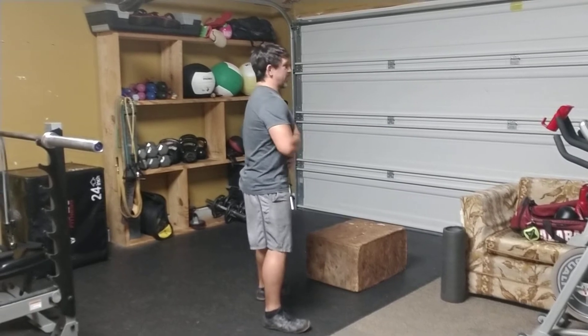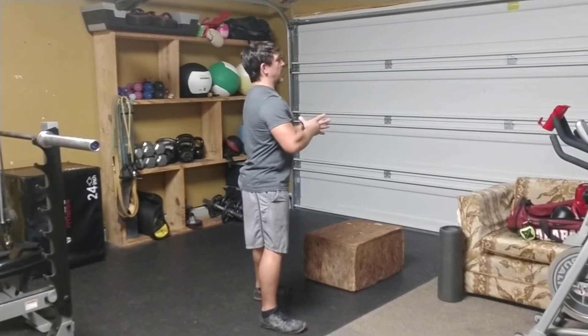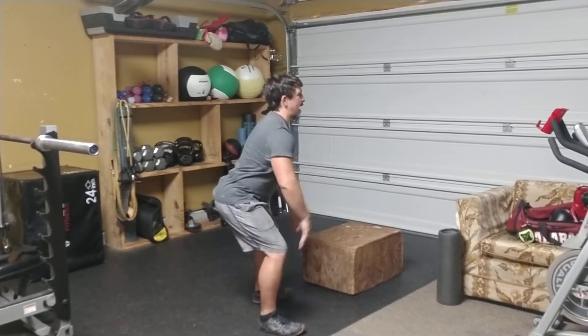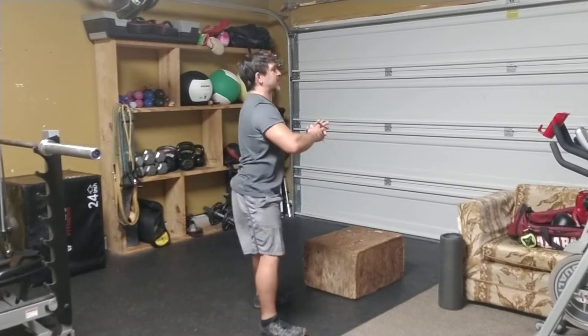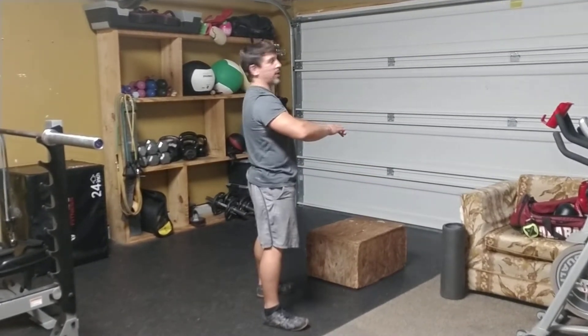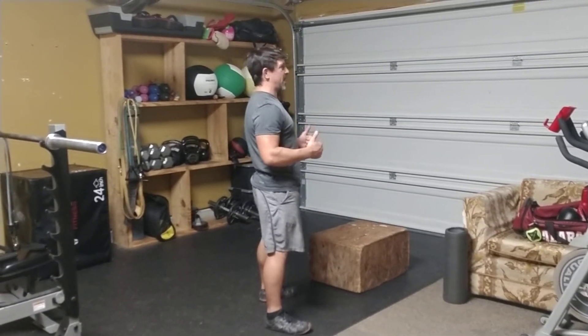When I do this, I want to keep my belly button drawn in, core tight, spine lengthened. I want to think about going back more than down — push my hips to the back, minimize the knees pushing forward, sit nice and low, push through the middle of the feet and the heels. I've got my hands in front; that helps counterbalance my weight because I'm really pushing my hips to the back.